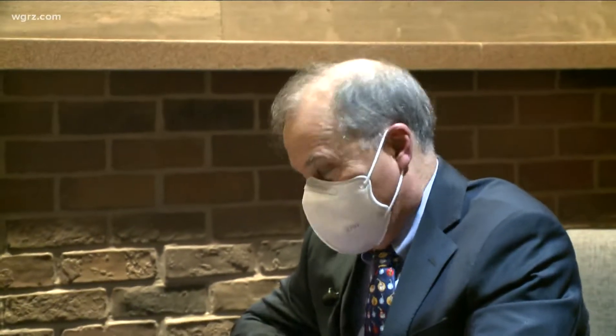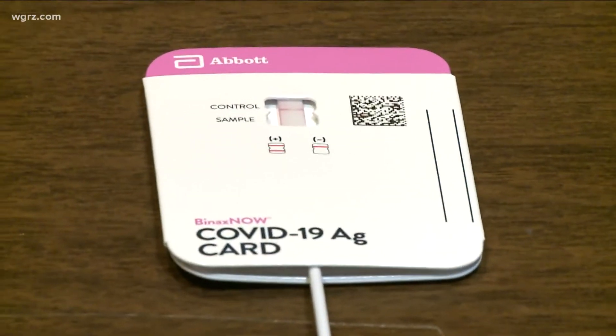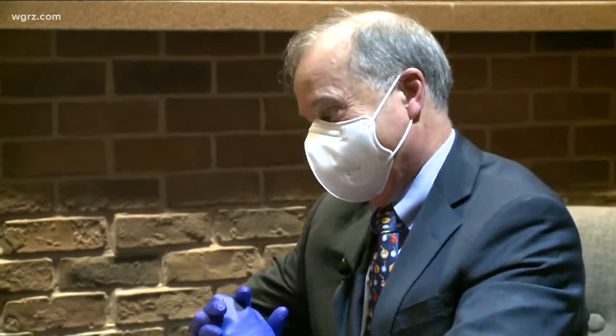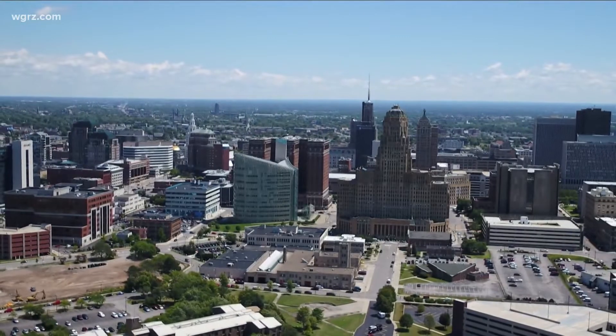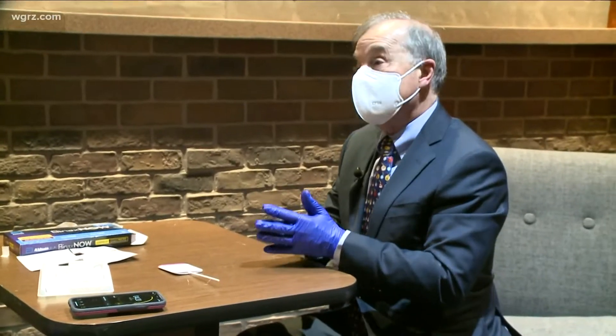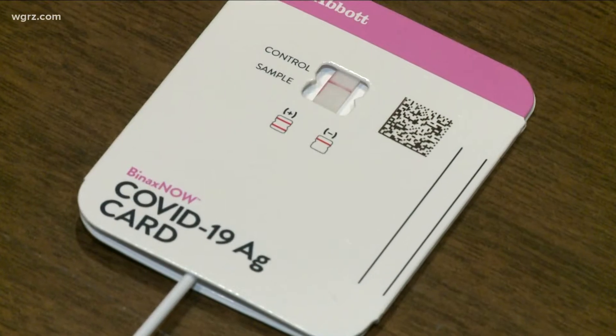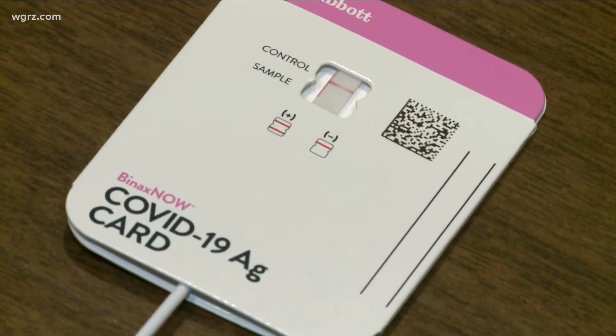So it's been 15 minutes. Good news — no band has shown up. That means you're not infectious. Given the level of disease in our community right now, if someone is symptomatic and this test is positive, the likelihood they have COVID is extremely high.